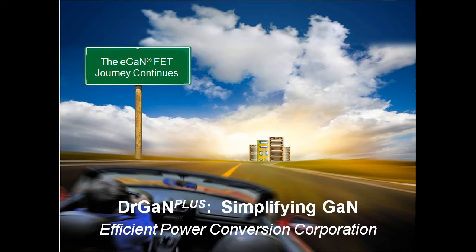Hello, I'm Renee Yager, Marketing Director for Efficient Power Conversion Corporation. Today, it is my pleasure to introduce the first board in our new Dr. GAN Plus series.